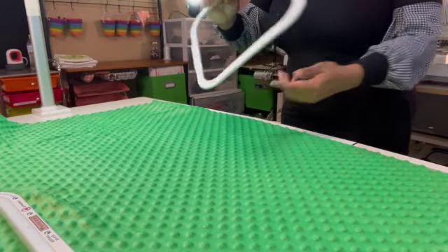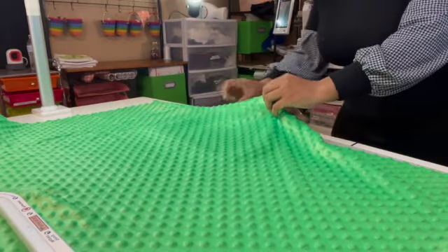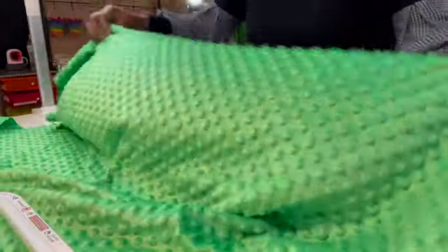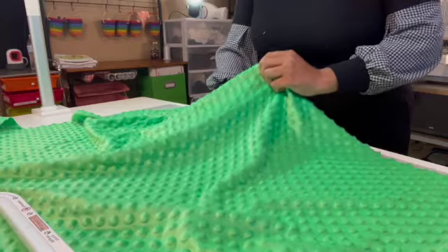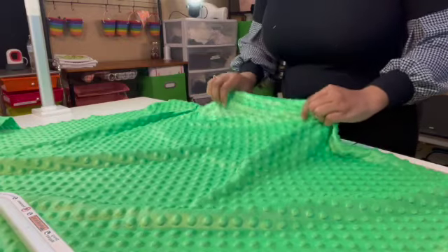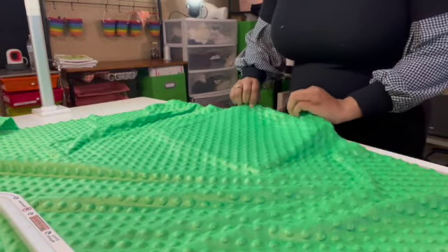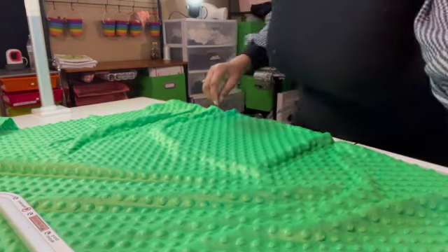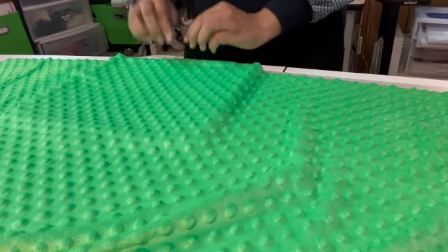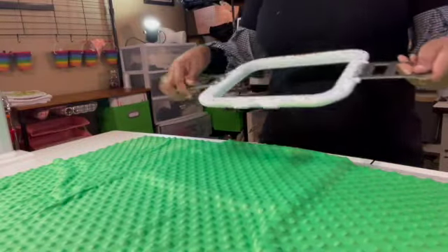Now that I have my center point, I'm going to put in my mighty hoops. I'm going to use my cutaway stabilizer — I'll put it here and line it up between the dots, just like I do when doing a shirt. I'm hooping the stabilizer and making sure my center point is right here between the two dots. I'm facing it this way so when it goes on the machine, I want all the fabric hanging off — I'll just have to turn my design around.